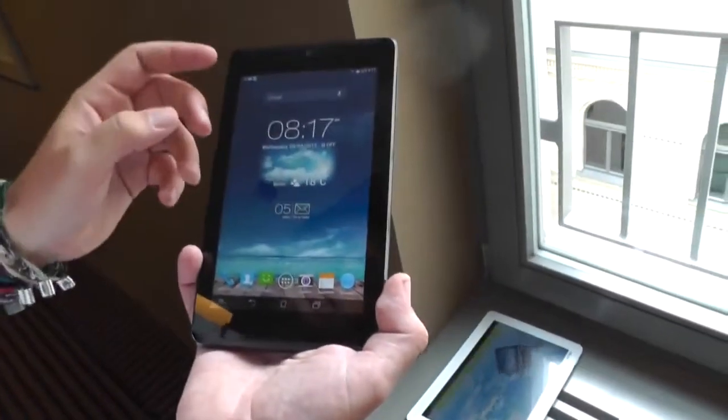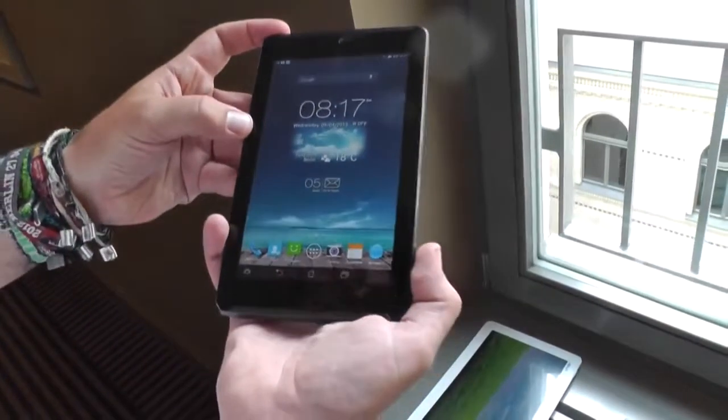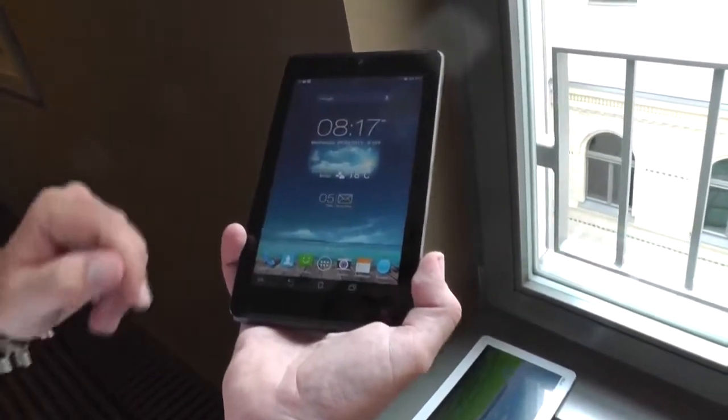There's still an Intel CPU in there. It's a dual-core 1.6GHz Intel Atom Z2560, so it's an x86 CPU. It's running Android 4.2.2.